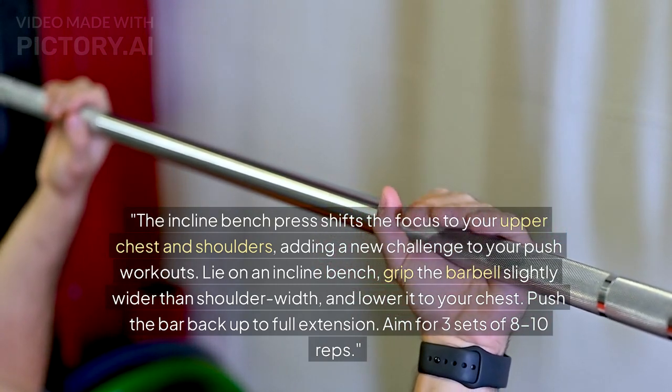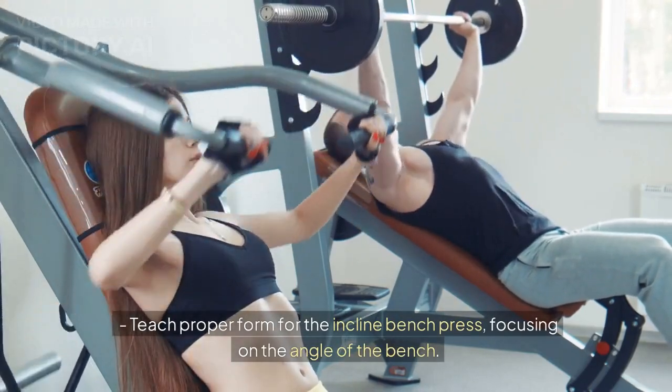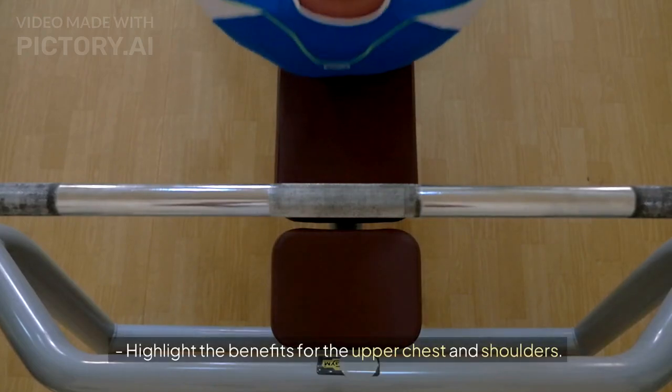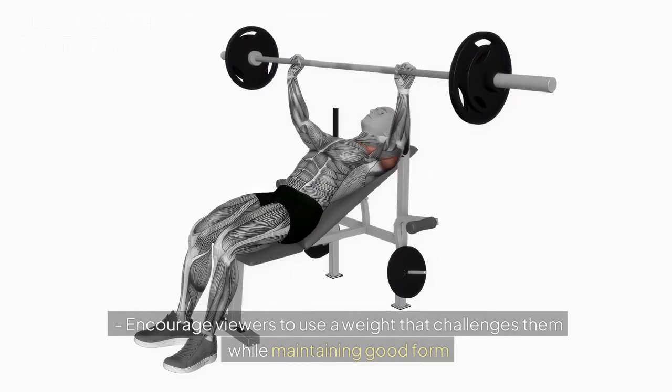Aim for three sets of 8 to 10 reps. Key points: teach proper form for the incline bench press, focusing on the angle of the bench. Highlight the benefits for the upper chest and shoulders. Encourage viewers to use a weight that challenges them while maintaining good form.